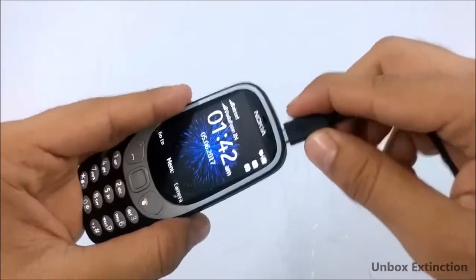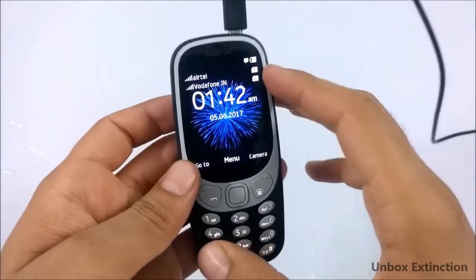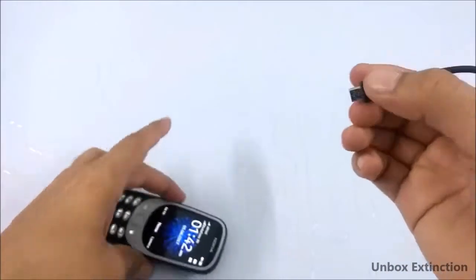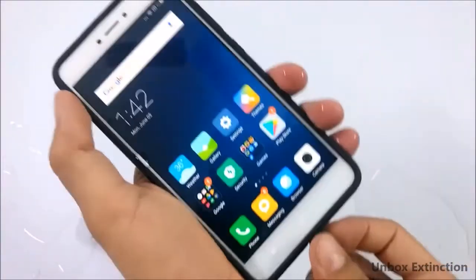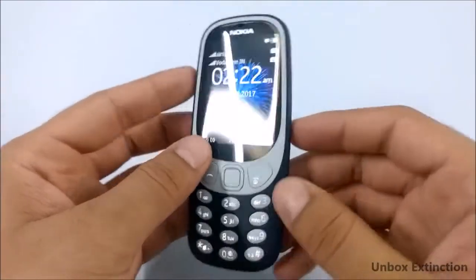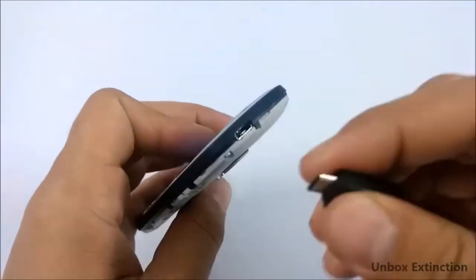Now let's check if it is charging or not — and it is not charging. There is no problem with my charger, as you can see it charges another phone fine. It's been around 30 minutes and I blew somewhere inside this charging port.